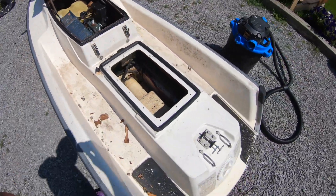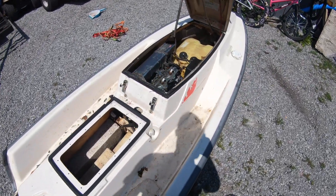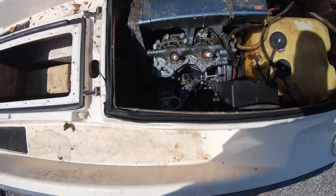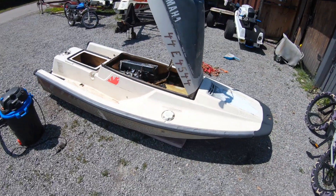I'm planning to get this cleaned up in the next hour or so, give it a good wash, and then dig into it and figure out what it needs. Definitely a carburetor, but I have one of those. So let's get this done.